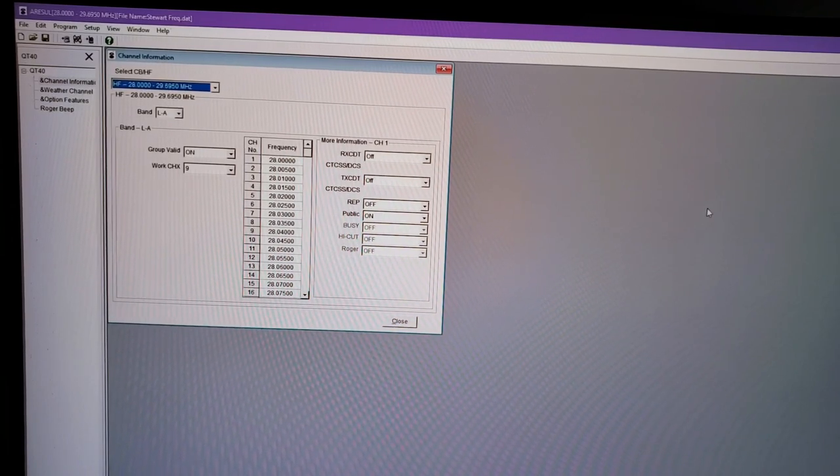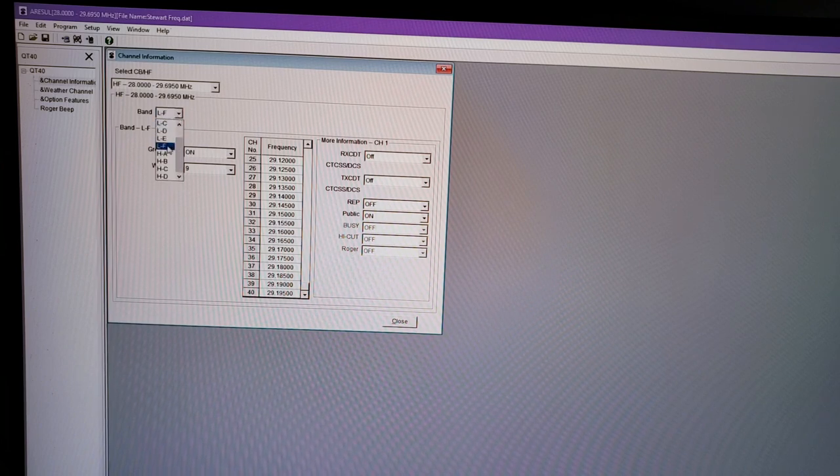Looking at the programming software that comes with the QT40 — you get it from the Radiodity website along with the drivers. Once you get your programming cable hooked up to your computer and open the program, you'll see the standard factory programming. It comes with HF 28 through 29.695 MHz. You'll have a channel bank starting at 28.100 MHz on the low bank going down to 29.195, and then the high bank going all the way up to 29.695.